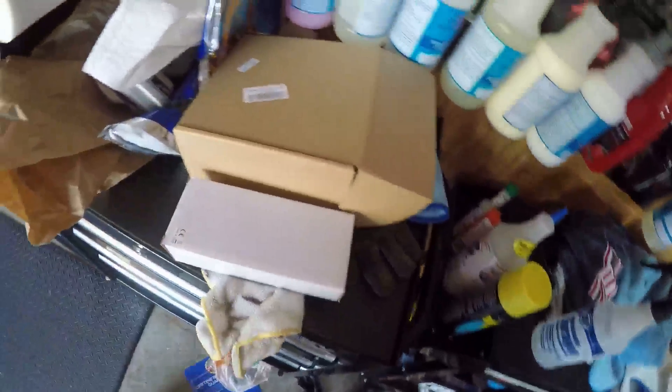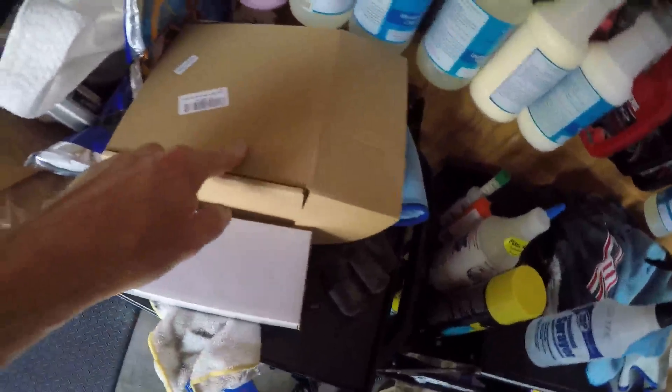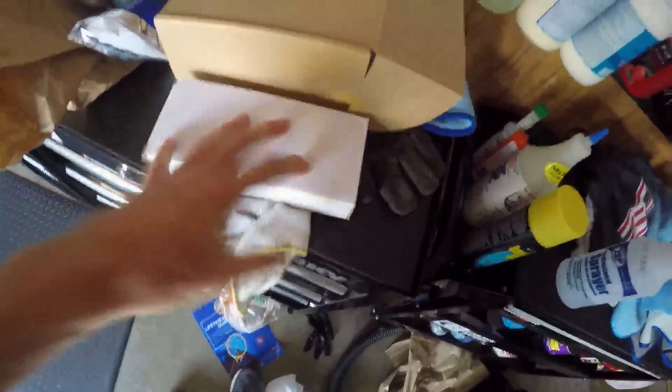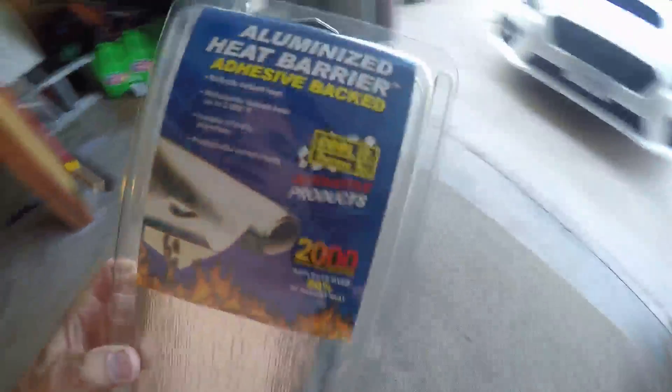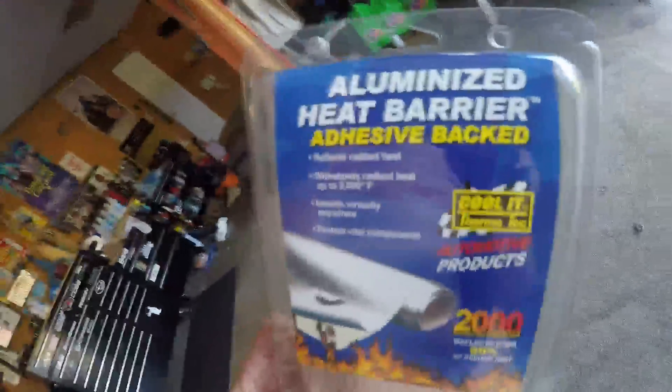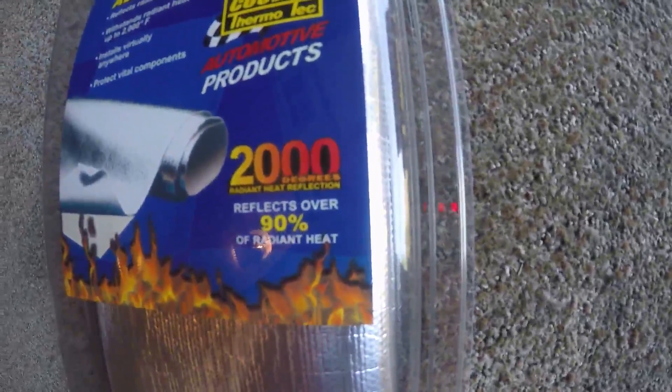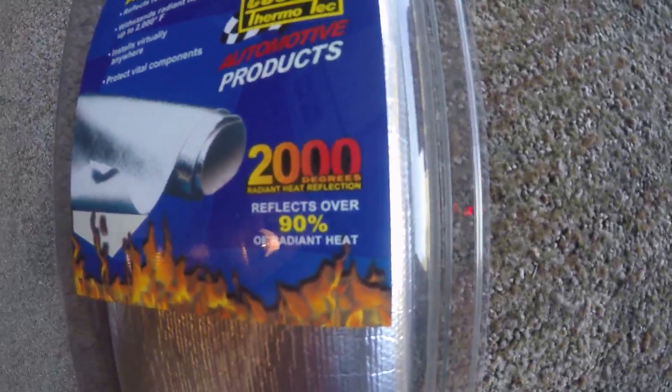Alright guys, I got a couple little things to review later — a tech part, electronic and a household part — but that's not what today's about. Today I'm looking for some ideas on this new Thermatech heat wrap that I just got. This stuff reflects 90% of heat with 2,000 degree radiant heat protection.